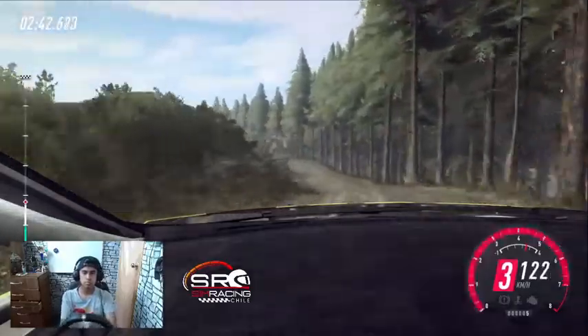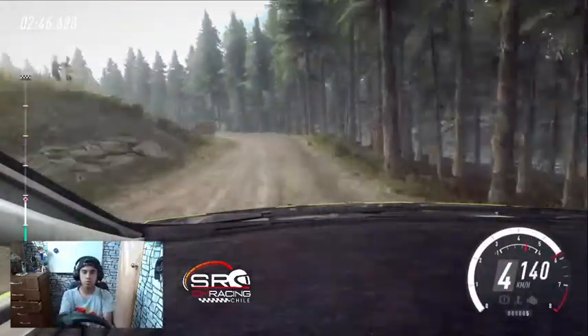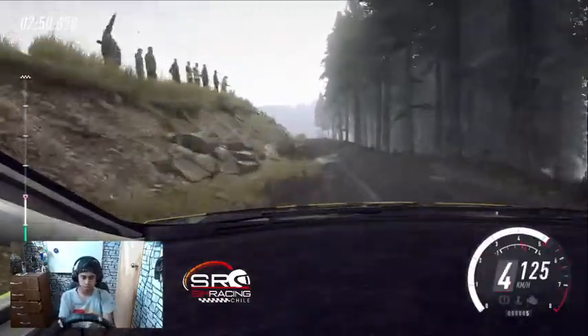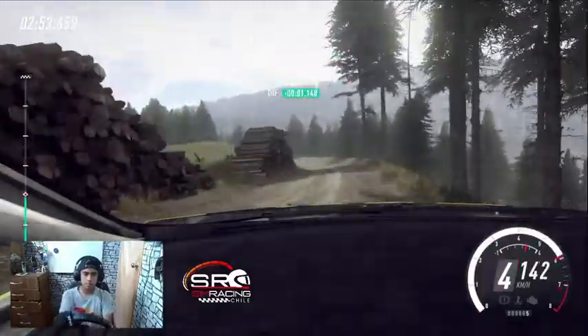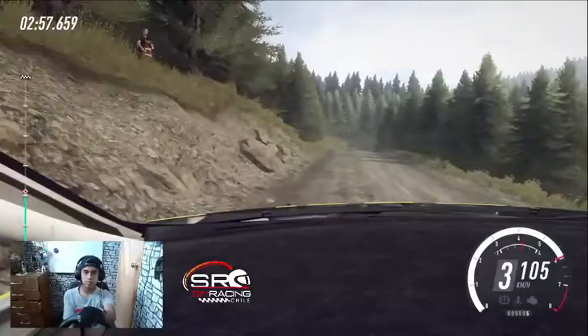Izquierda 5 sobre rasante, salto. Frena 50, no se ve. Horquilla abierta derecha, 50. Izquierda 5 sobre rasante, 40. Izquierda 5 sobre salto, se abre 50. Izquierda 3, se abre 70. Sigue a la derecha sobre rasante.